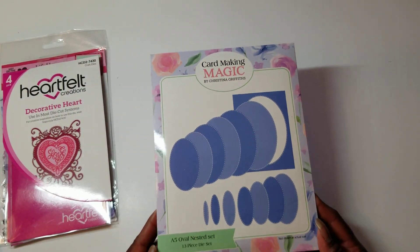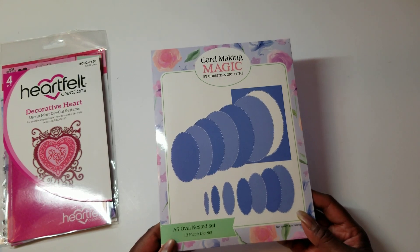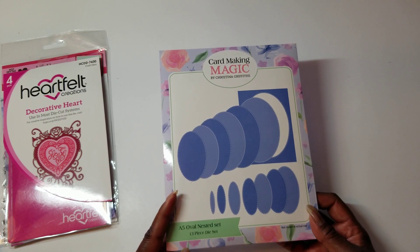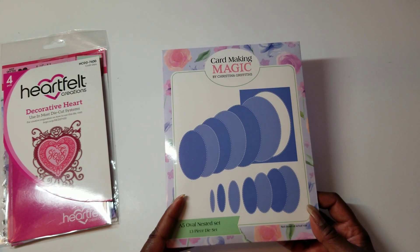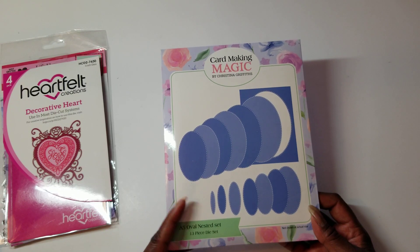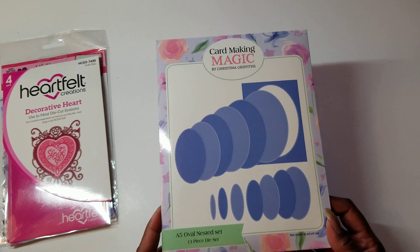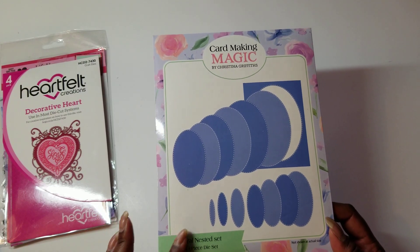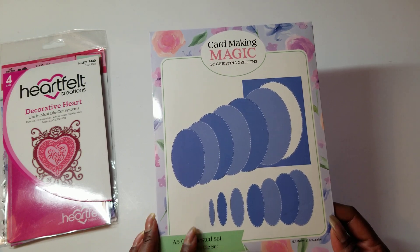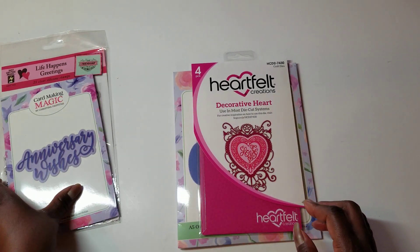And then I have this A5 Oval Nested set from Card Making Magic. I've had this a couple, three years now. I may have used this once before, but it's been a long time if I did — I'm not sure if I actually did. But the point is, I haven't used it in quite a long time.